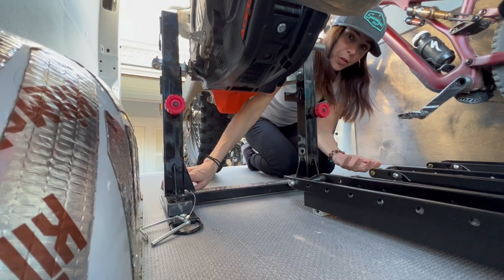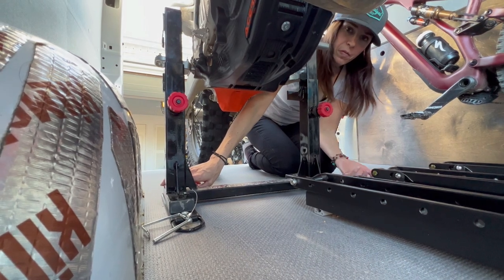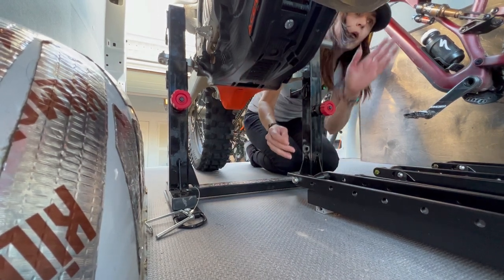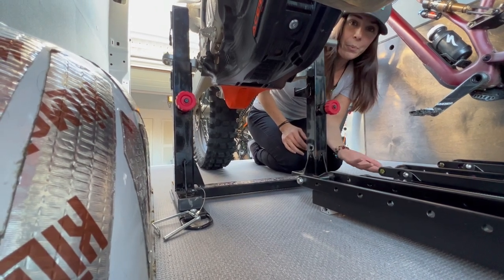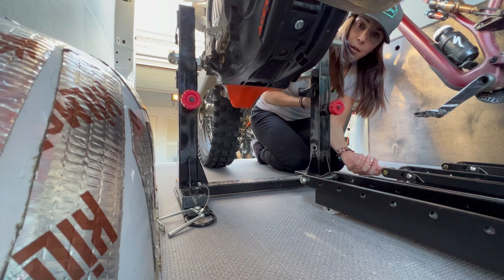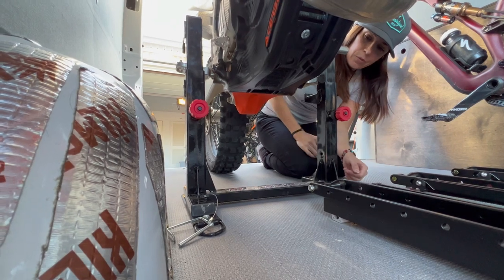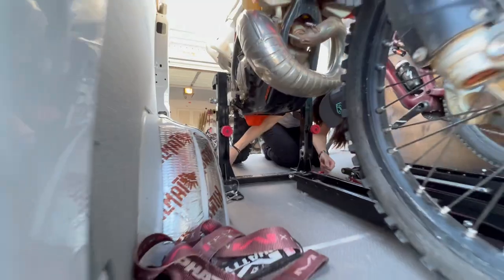I know a lot of you are wondering how you're going to lower the bed with your dirt bike in the van. It's going to take like probably one minute — I'm going to take the bolts out, flip this down, and move the dirt bike forward just for the night so I can lower the bed. If I'm out camping in the middle of nowhere I leave the dirt bike outside, lock it up, and put the bed down. But if you're road tripping and can't leave the bike outside it just takes two minutes and it works.